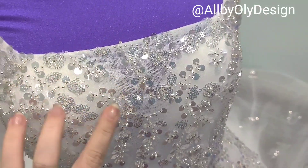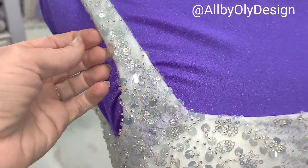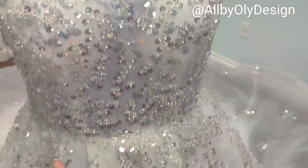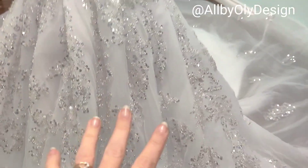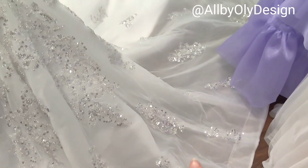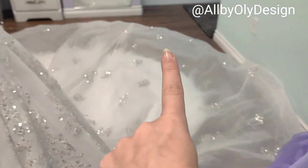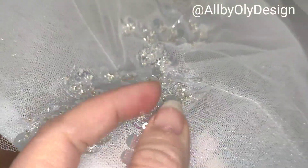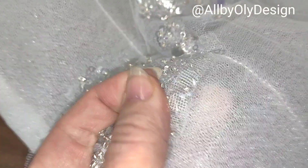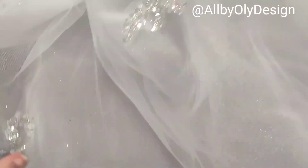We're also going to remove the sequins from the sleeves — probably all of them — because they're scratching her. We want to redesign it with more 3D flowers. We'll leave the sequins on the skirt, but we're going to get rid of the ones on the edge since they're not really quality. Those will become extra sequins for us to add back on the body part.